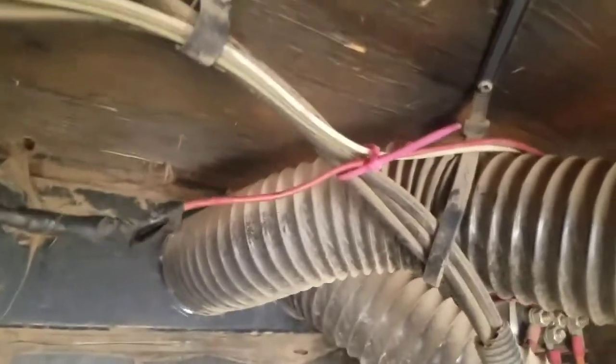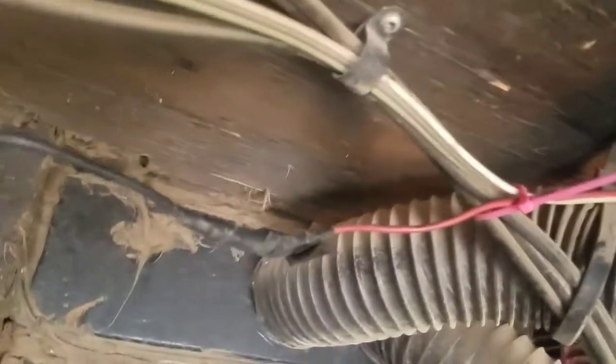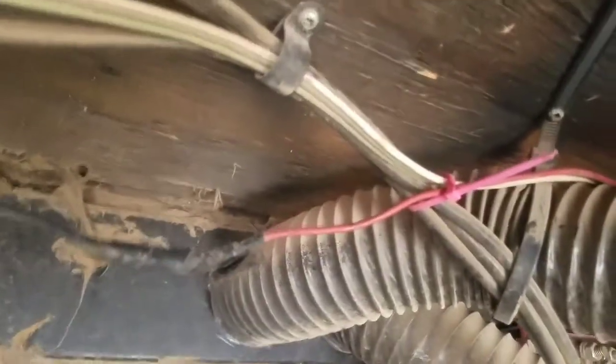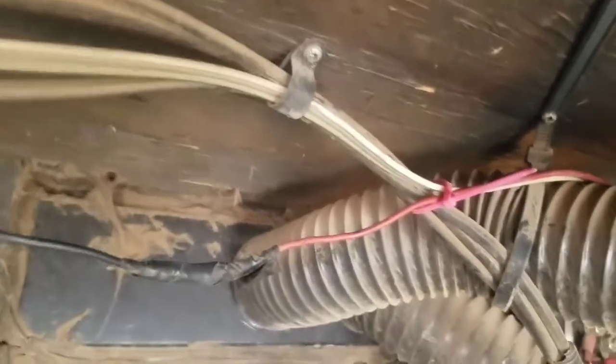I went ahead and zip-tied that sucker. I covered my quick connectors and some electrical tape with another zip tie. At some point I really need to replace all this wiring because I'd feel better with a thicker gauge wire on there. But we'll hold off on that for when I'm neatening things up — this will do the trick for now.